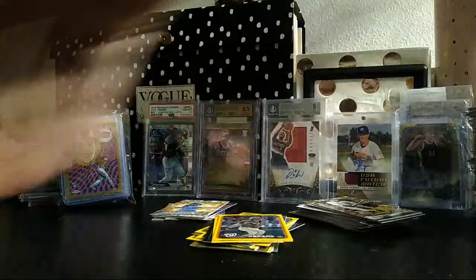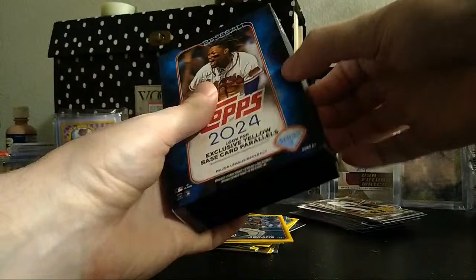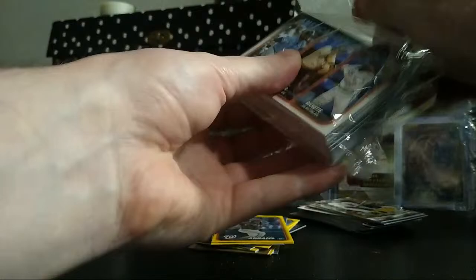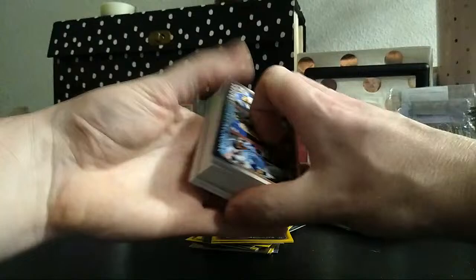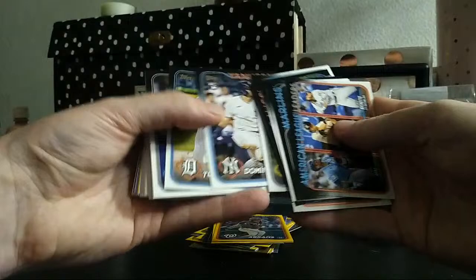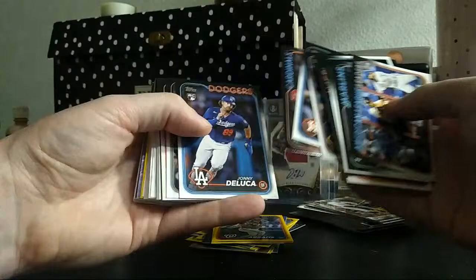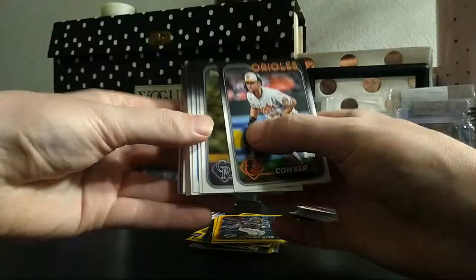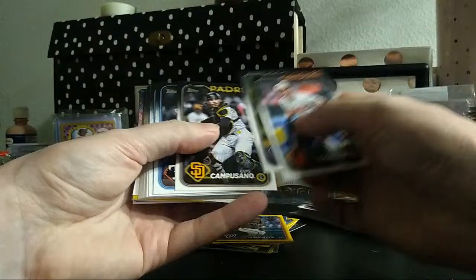Have I even seen an Ellie base yet? Last hanger box — thank you for checking this out. I just like to record because it's a crummy feeling when you hit something big and there's nobody there. I'm all by myself tonight, my girlfriend flew to Los Angeles, so I'm doing a little comfort ripping. These are upside down. Jason Dominguez — man, how did I not know his base true rookie was in here? This is a stacked product.